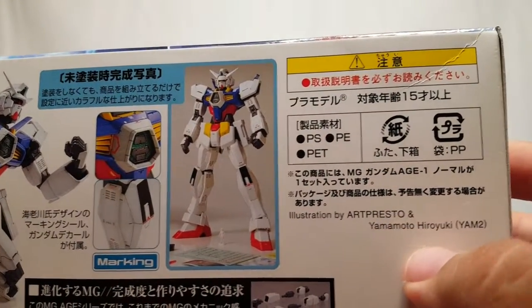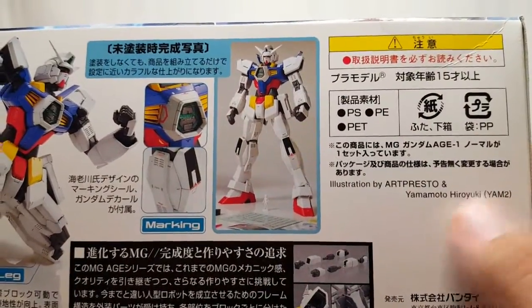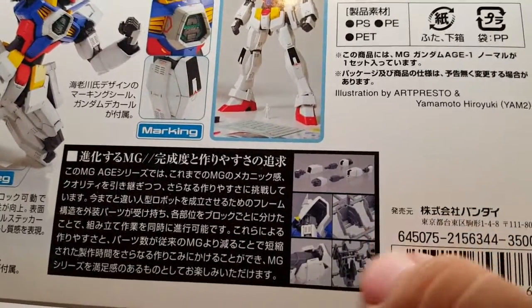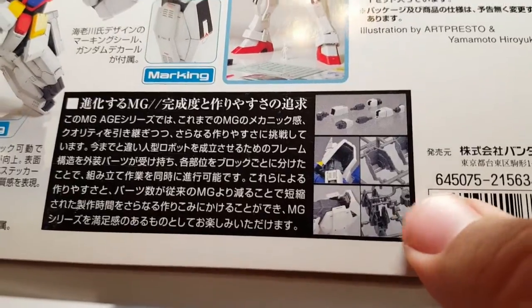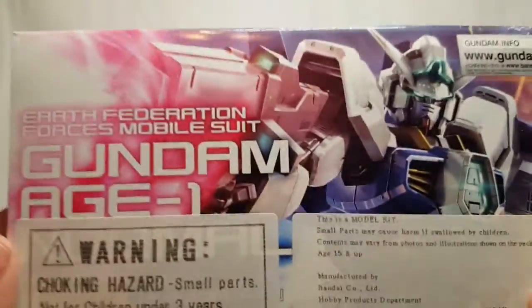You get illustration by Art Presto and Yamamoto Hiroyuki — I believe that was on another Master Grade box, probably the Double O artwork. There's a mention of Master Grade parts and inner frame here that I'm not entirely certain about. And this kit is 3,500 yen.